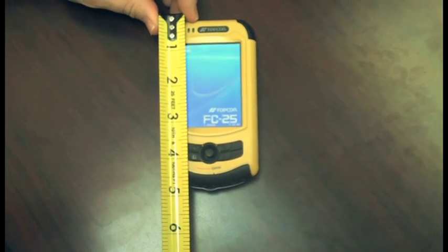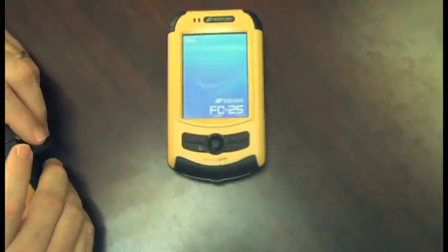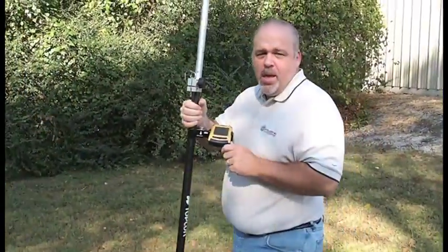Measuring in just under a half a foot and weighing only 11 ounces, it's TopCon's smallest controller ever. But don't let the size fool you — it's packed full of features.